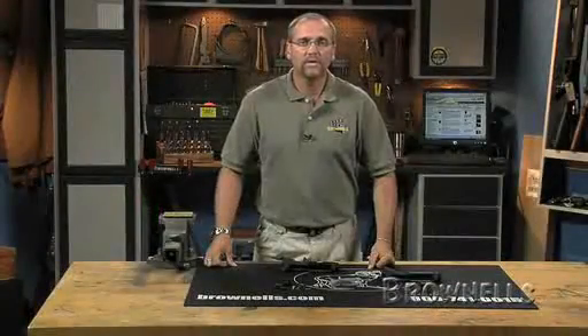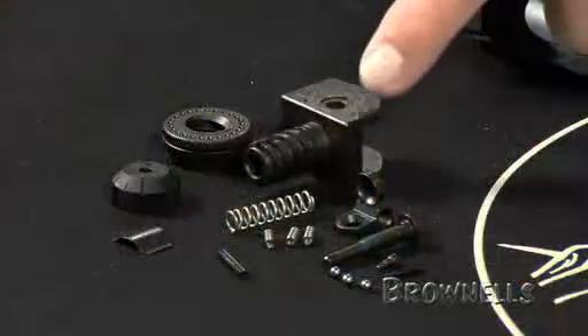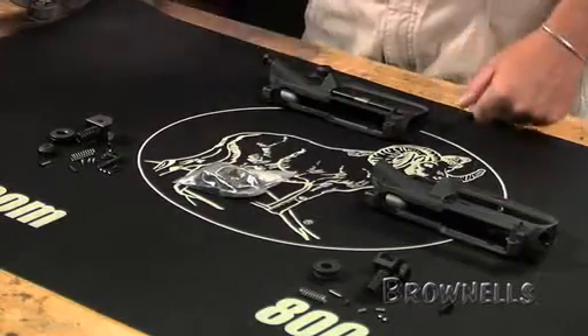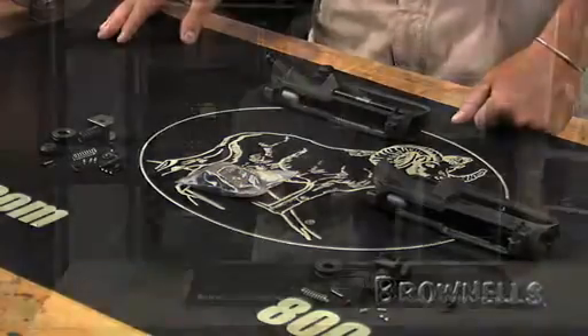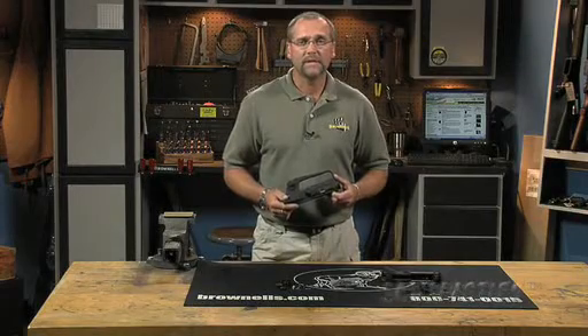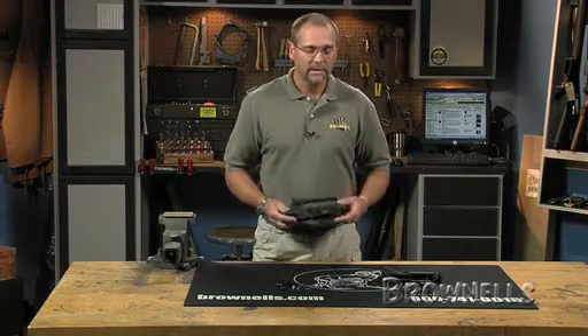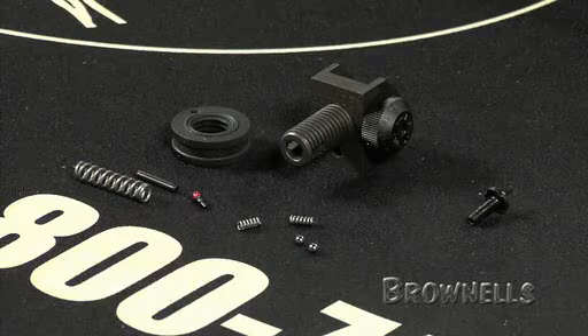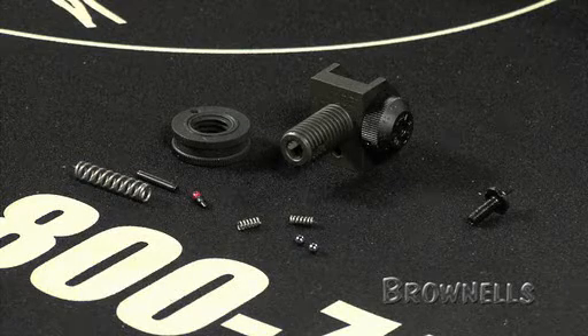You have the choice of purchasing these parts individually or as a kit, and also with the rear sight partially assembled to save you time. Brownells also sells complete A2 upper receiver kits that contain all the parts for the sight, forward assist, and ejection port cover assembly. Additionally, their A2 rear and front sights are offered as a national match option that have more precise adjustments.